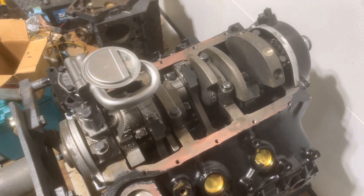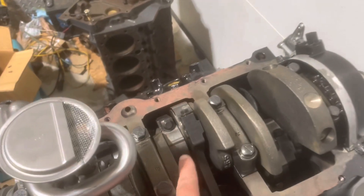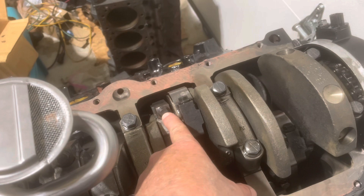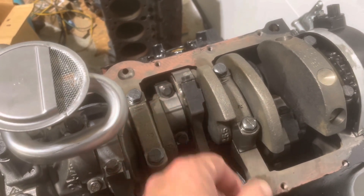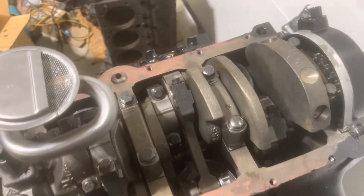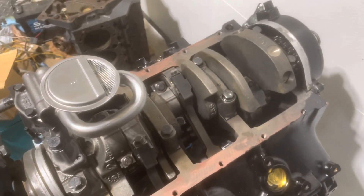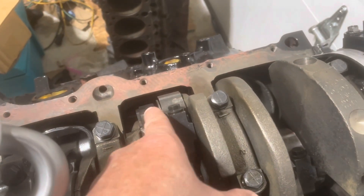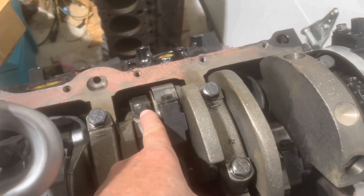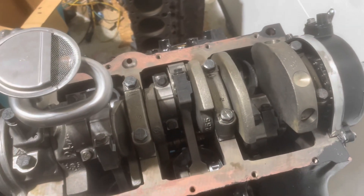The first thing that caught my eye was these rod bolts here. These are not typical — normally on a rod, you will have a bolt sticking up and then a nut that goes with that, and you torque the nut down on the bolt for your final torque, say 42 foot pounds or whatever. These particular rods are not like that. They have a bolt that goes through the rod with no nut, so you are tightening and torquing the bolt directly.